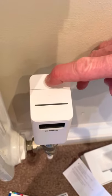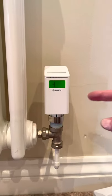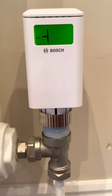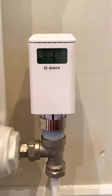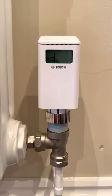Press that zero button and you can actually hear the servo going — just listen to that servo. It's calibrating now, and that can take anything up to 90 seconds.